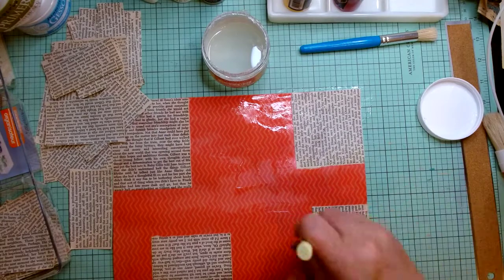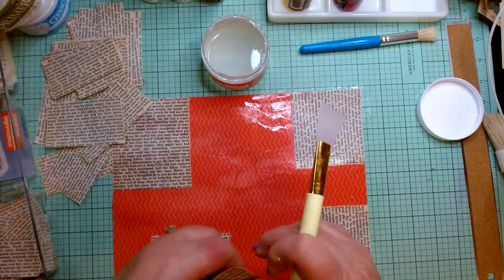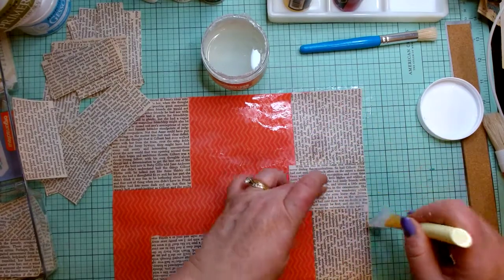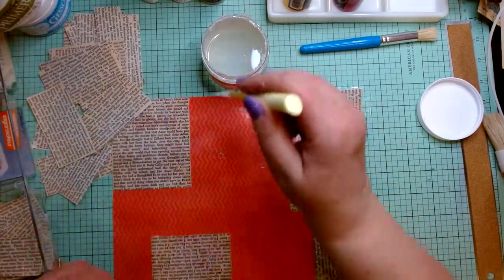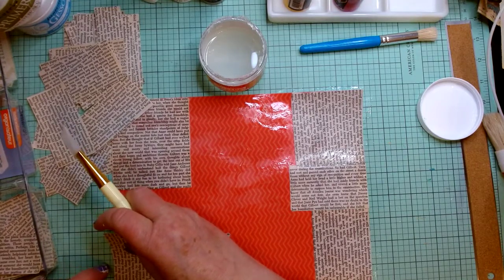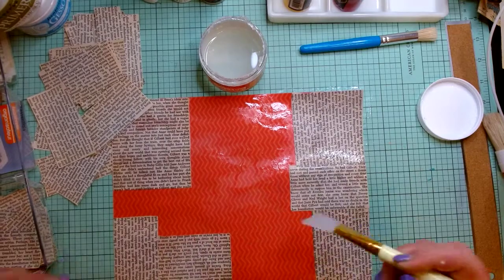The pages don't always get torn exactly straight — sometimes it's your own fault not having the ruler straight, sometimes it's printed crooked. I like to put a few pieces in the middle to fill in between the larger ones. Sometimes I'll pull out several different types of book pages — these are all from Anne of Green Gables, but sometimes I'll pull a newer book so the pages are whiter, or an older book so they're more brittle and brown, and mix and match them. I really like doing that because it gives you a lot of dimension and texture when you're complete.